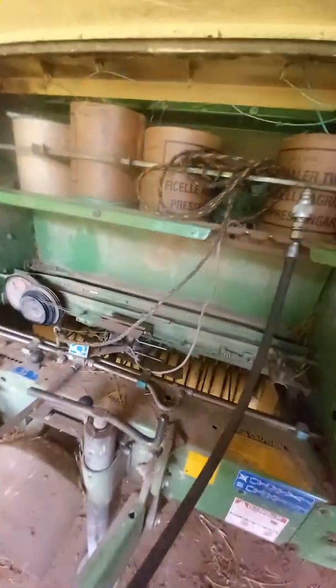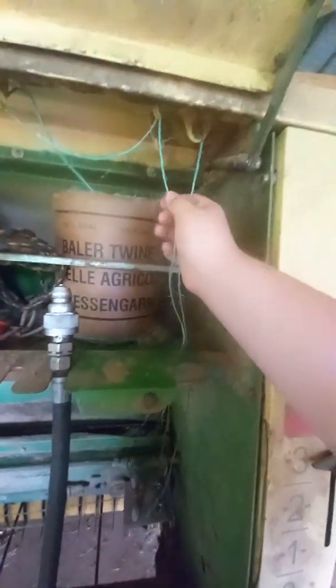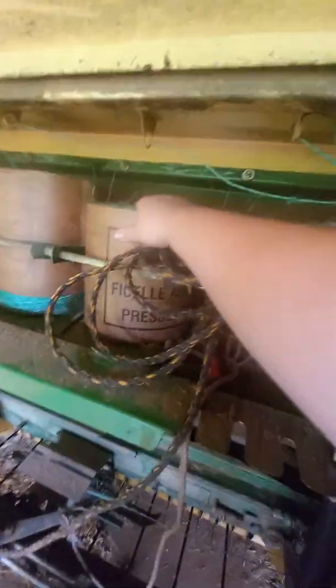First thing you want to inspect when you're getting ready to go to the field: make sure you have all your twine threaded through and fixed in properly so that you don't have any tying issues. Make sure everything is routed good down through here to the rollers, and make sure the springs are tightened to the proper length. Make sure your feed system is in good shape and most importantly make sure your twine is in good shape.